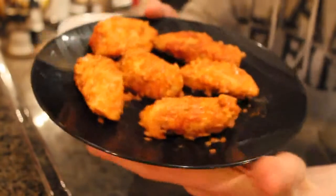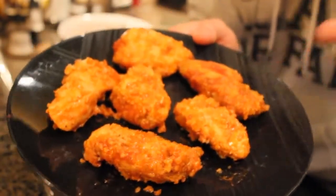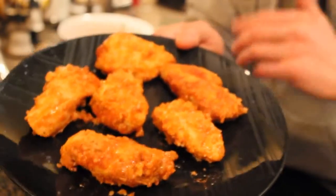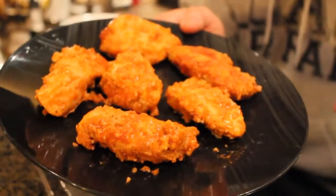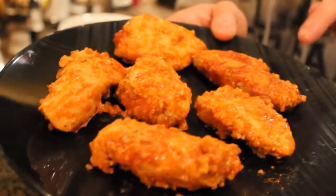Here's a couple of the wings so you guys can get a good look at these. In total with this recipe you're going to get around three servings with the amount that we made today. So you're going to have a little bit of leftovers — you can put those in the refrigerator and just eat them at a later time. But these are going to taste amazing.